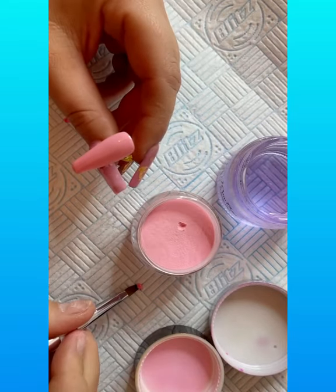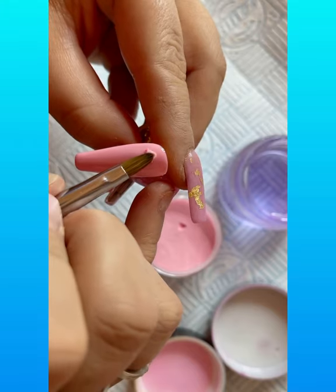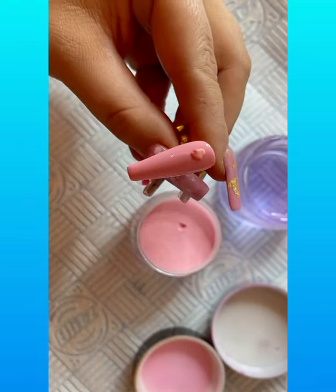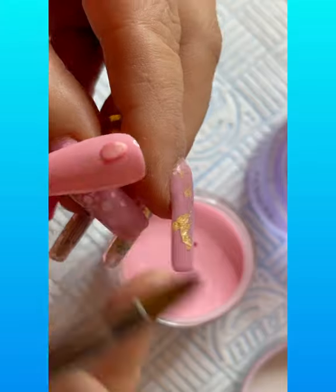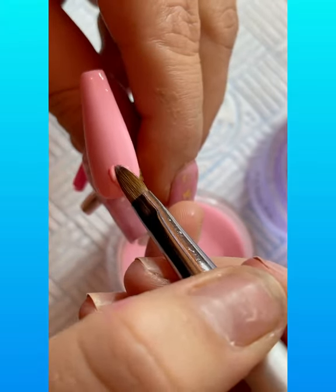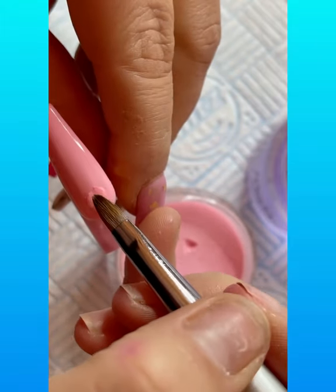I'm going to go in now with my first bead, just grabbing the bead, draining it off for about one and a half seconds, and placing it. Leaving it for a few seconds just to do its ping, and then I'm going to start playing with it. It's when it starts going matte that it's moldable and not slipping and sliding everywhere, so I'm going in with my first petal.